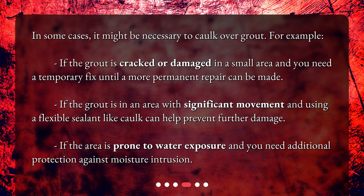You might also consider it if the grout is in an area with significant movement, where using a flexible sealant like caulk can help prevent further damage, or if the area is prone to water exposure and you need additional protection against moisture intrusion.